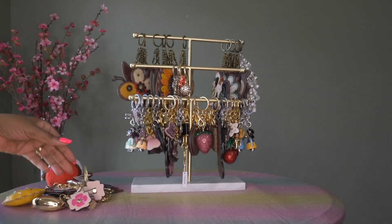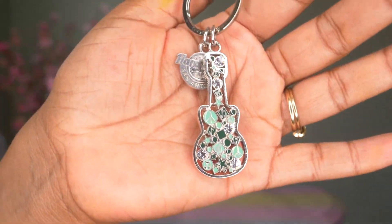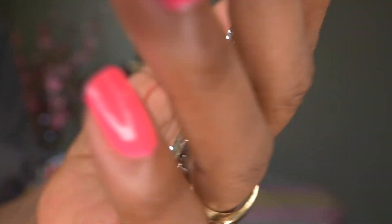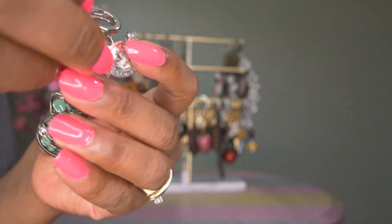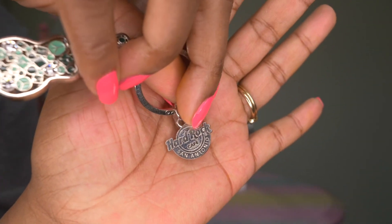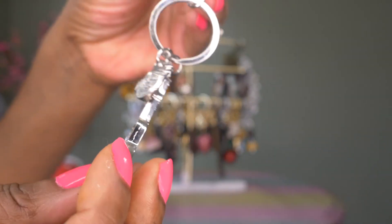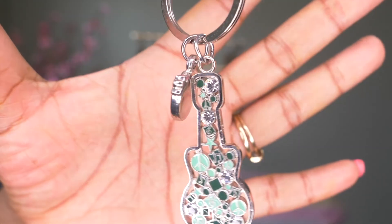Then I have my little silver guitar that I got from the Hard Rock Cafe — I thought this one was really cute. You can see it has the guitar with green and then the Hard Rock Cafe branding. I usually wear this one on my black Saffiano zip bag and it looks really cute; it stands out.